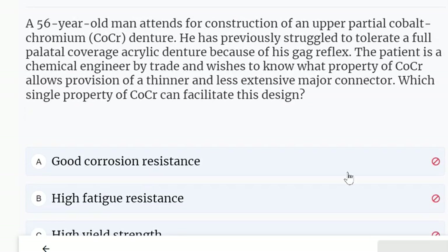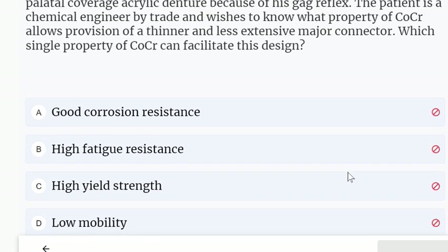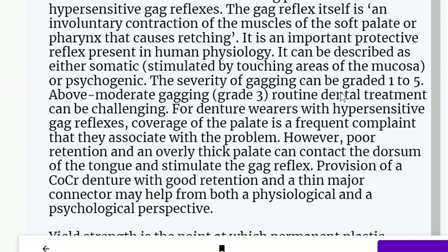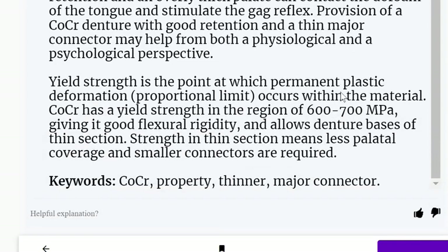A 56-year-old man attends for construction of an upper partial cobalt chromium denture. He has previously struggled to tolerate full palatal coverage acrylic denture because of his gag reflex. Which single property of cobalt chromium allows provision of a thinner and less extensive major connector? It has high yield strength. Yield strength is the point at which permanent plastic deformation occurs within the material.